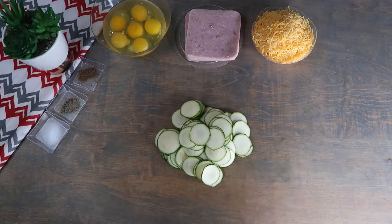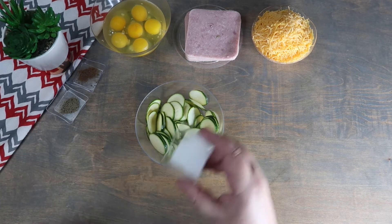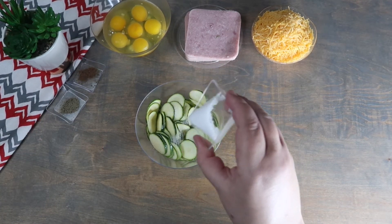We are going to start by thinly slicing the zucchini. We are going to season the zucchini slices with half of the salt, and we're going to make sure that they are evenly coated.